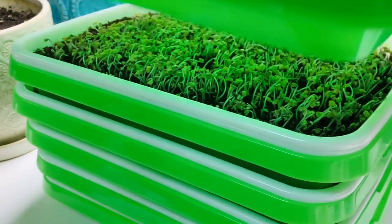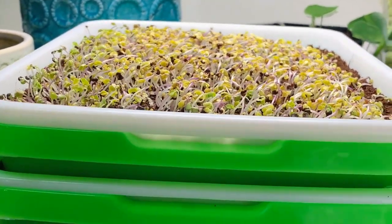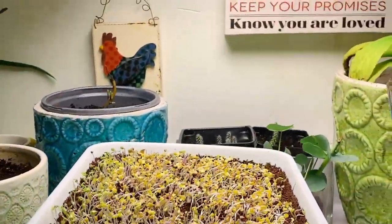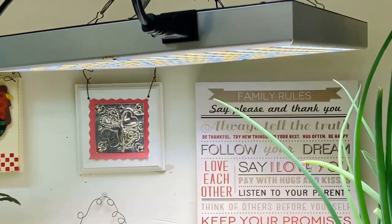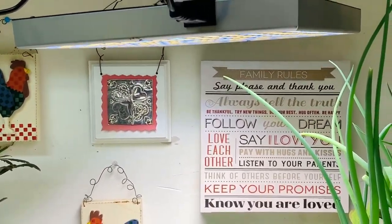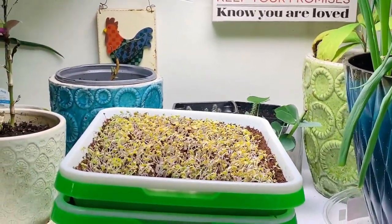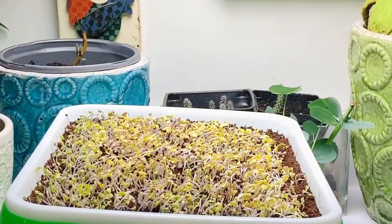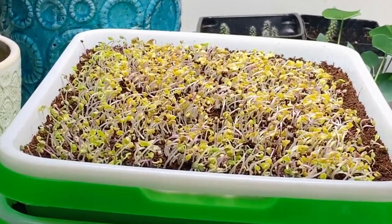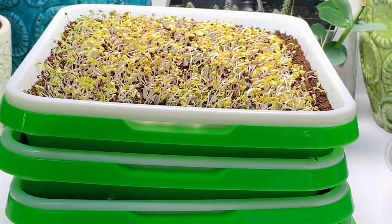These are definitely ready to go under the grow lights. You can see that they are starting to reach toward a light source. I place the trays about 12 to 18 inches away from the light. I have a full spectrum LED grow light and the light output is bright enough to support growth from that distance. It's a good idea to know the lumens of the lights you have — the higher the lumens, the brighter the light. I'll leave a link below for the grow lights that I use.